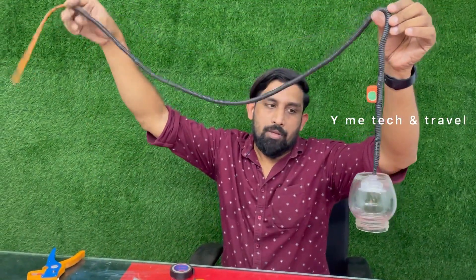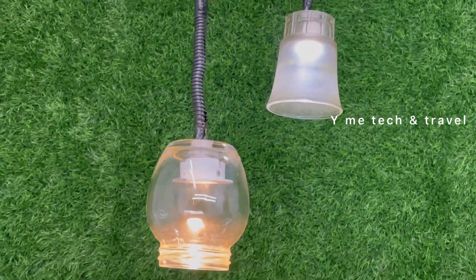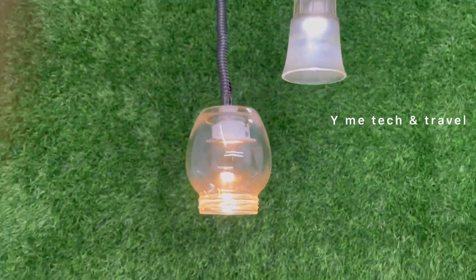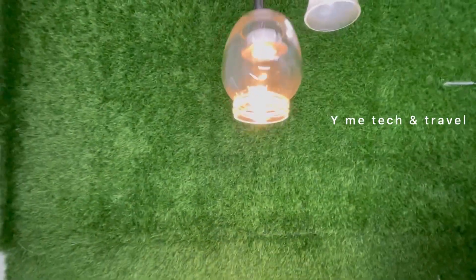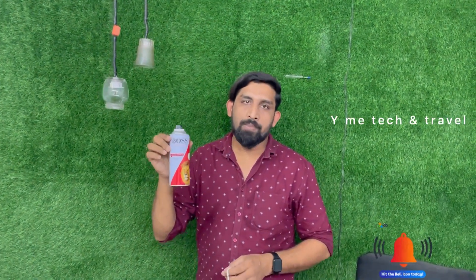I am going to put the light on the side of the light. In this glass, you can paint it or you can spray it on the glass.